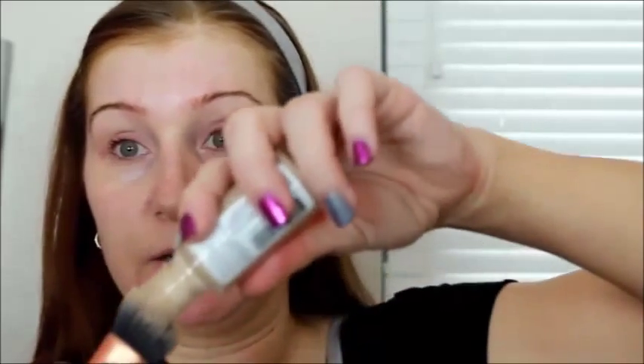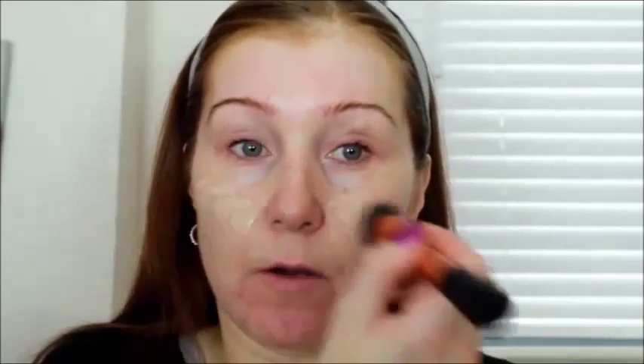I'm using a Real Techniques Expert Face Brush and Revlon Colour Stay in Buff. I'm just getting a little bit onto the brush — I tip it straight onto the brush, not onto my hand — and then just dot a bit around and blend in. The only thing about this foundation is it does need blending quickly, so I put a little bit in the middle, blend it, and then do the chin and forehead. You do need to work pretty fast, but the good side is that it will last all day long.